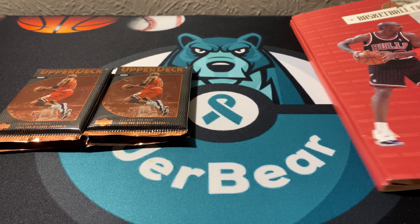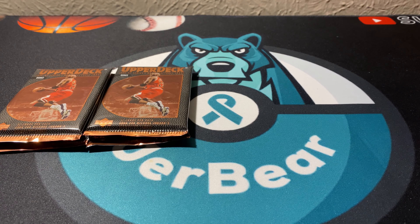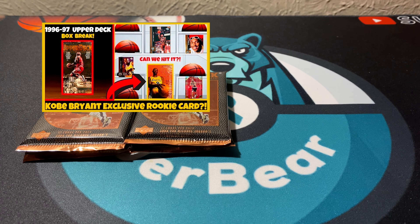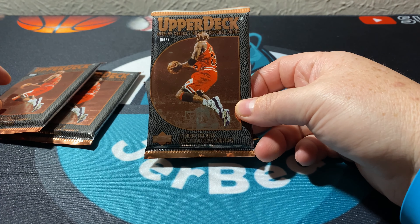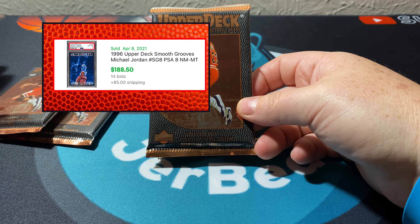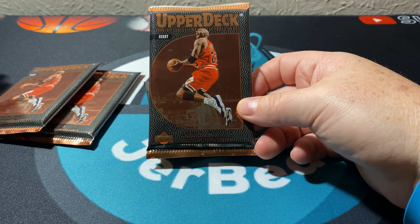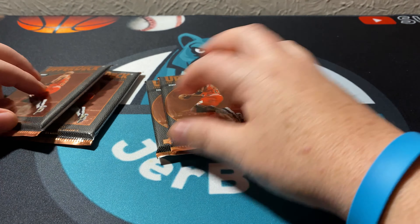It also comes with this little Michael Jordan starter piece — really ugly, yellowed — but it was all about the packs and the price was great. In this box, which we've opened on this channel before things went crazy, we can get the Kobe Bryant exclusive rookie card, along with the possible Smooth Grooves Jordan — a way underrated Jordan insert in my opinion. You can also get Ray Allen, Steve Nash, and Allen Iverson rookies, so there's a lot of opportunity in this box.